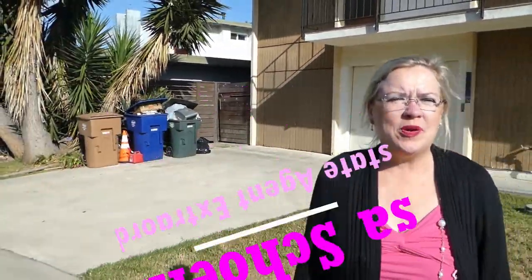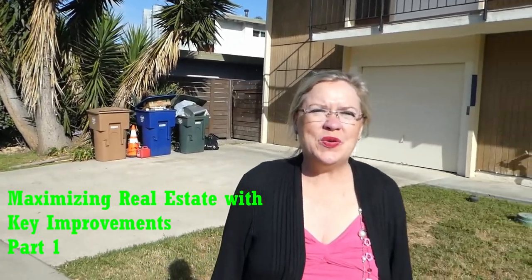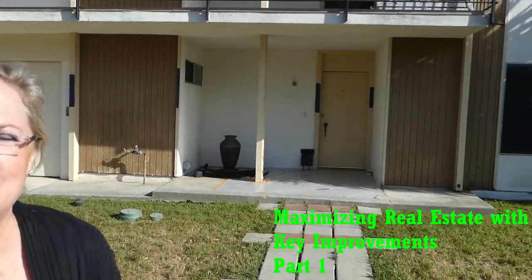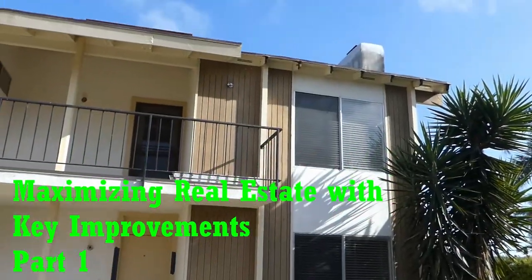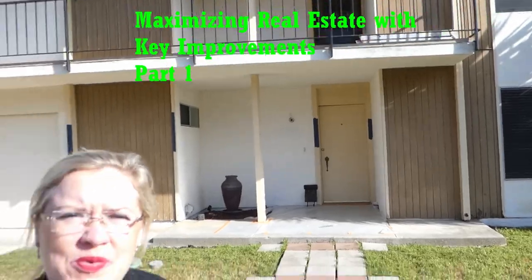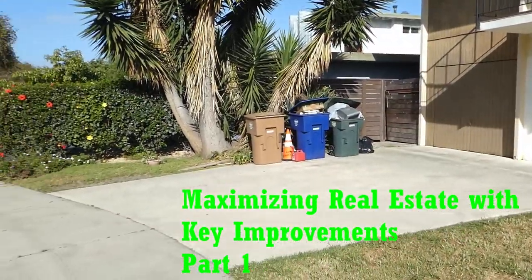We're standing here in front of a property that's getting ready to get some rehab done, so we thought we'd bring you along for the ride as this property goes through its transformation. Getting a full exterior paint job, a lot of the rotted wood is going to be taken out, and we thought we'd show you the before and after.